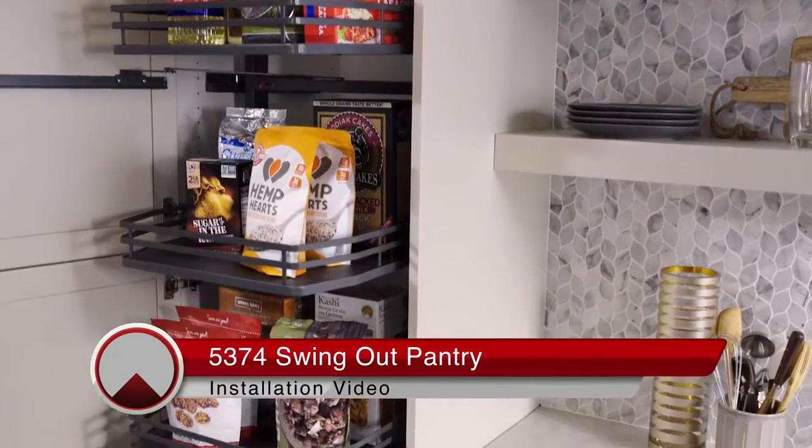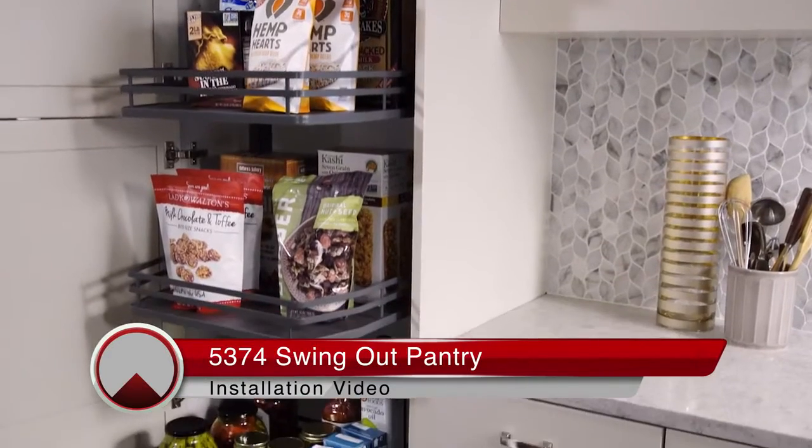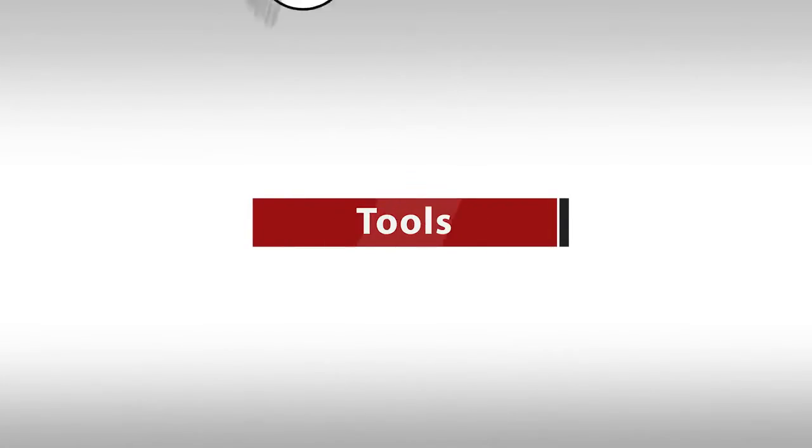Welcome to the 5374 Swing Out Pantry Installation video. Before we begin, you will need the following tools.